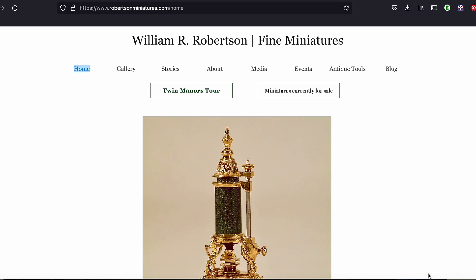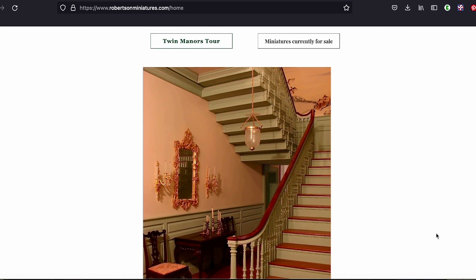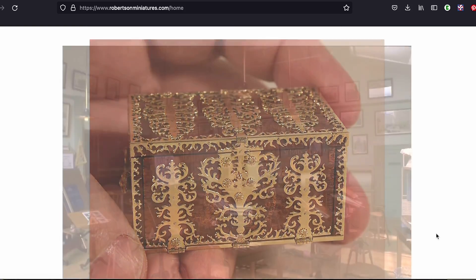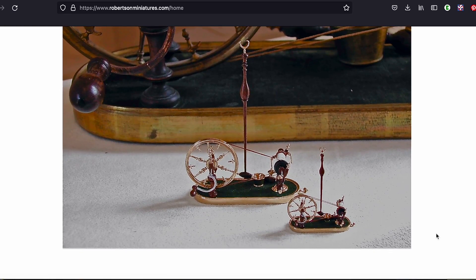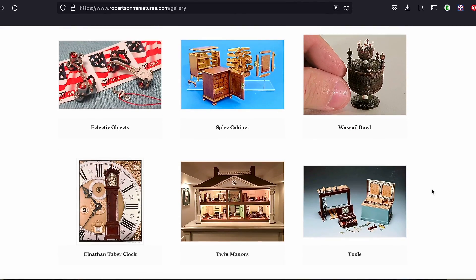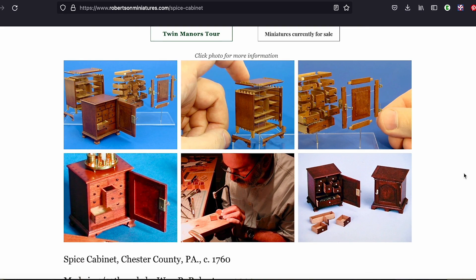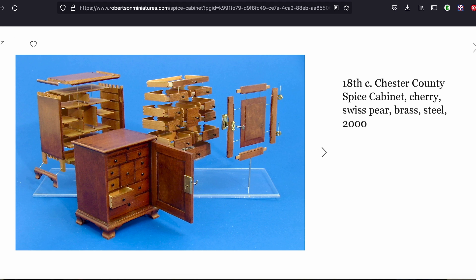I really wanted to show you this website — William R. Robertson's website, or Bill Robertson as we know him. Here he shows us his beautiful work, like this chest. I love this piece. And also this classroom is one of my favorite pieces ever. Lots of other things too. If you click on the gallery you'll see all these pieces explained in detail. And this is the spice cabinet I showed you last week — the one I hadn't finished yet, from the class I took. You can click on all the photos and get a much better view. I really suggest you look at this website because it's so beautiful. His work is fantastic.